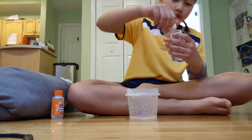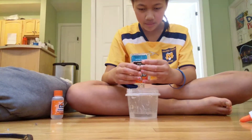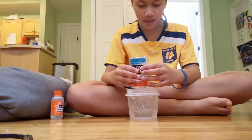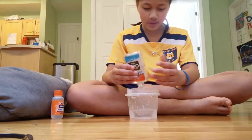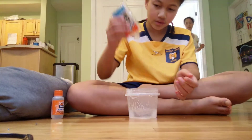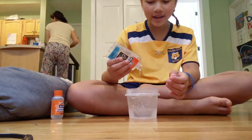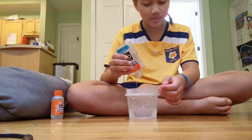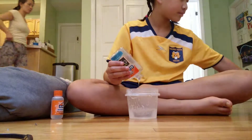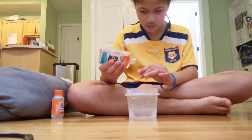So first, you dump your glue into a bowl. Make sure the bowl is big enough to hold all of the contents of the slime. Just dump it all into your bowl. I like to wait for every last drop to get out, because I hate wasting perfectly good ingredients for slime. Sometimes if it's going really slow, I like to dig.